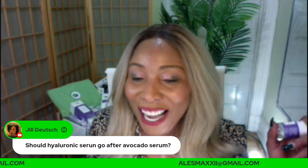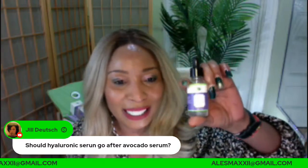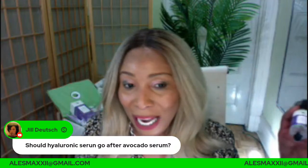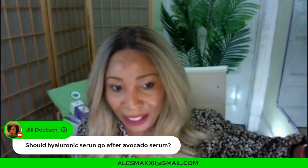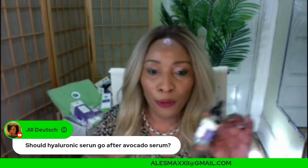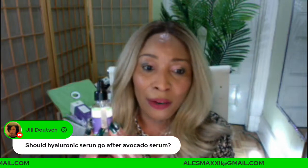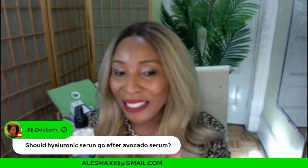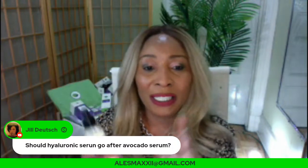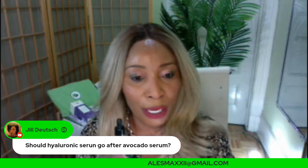I actually use both the hyaluronic acid serum and the avocado serum together, to be honest. But you don't have to because our hyaluronic acid serum is not just straight 1% or 2% hyaluronic acid — it's hyaluronic acid mixed with other ingredients, which is why we call it a serum. You use it just accordingly as a serum, by itself, and then apply your cream on top.